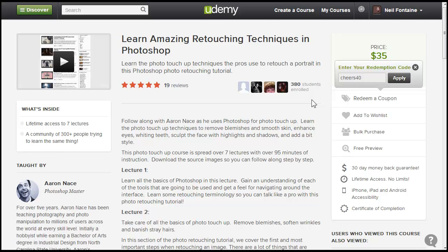I can also offer you guys 40% off of these courses, so you don't have to pay $35. After you click on the link in the description for whatever course you want — let's say you want to learn amazing retouching techniques in Photoshop — just click that link and it'll take you to this page.